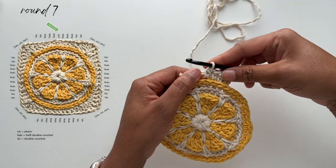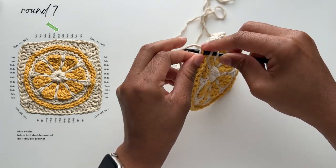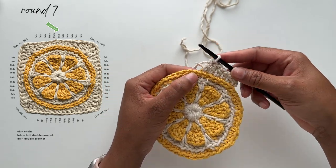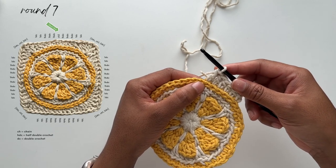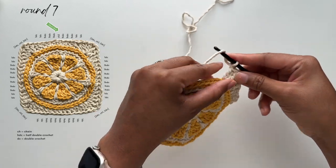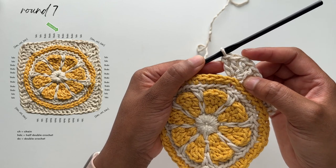Follow that up by placing one double crochet stitch into the next two stitches. Notice that as I'm working, I'm crocheting around that tail to weave it in as I go. Once you've completed those stitches, you've made it to our first corner stitch. In your corner stitch, place two double crochets followed by a chain one and then two more double crochets — all in the same stitch. Work one double crochet, another double crochet, chain one, double crochet, and double crochet again — all in that same stitch. This creates our corner, and as you can see our work is starting to form the square.